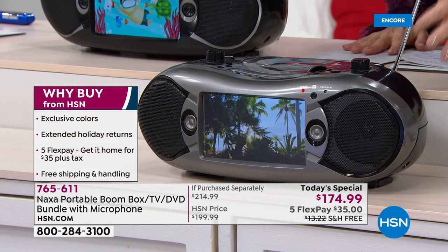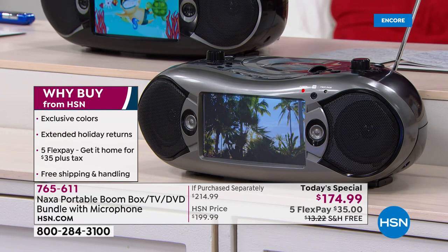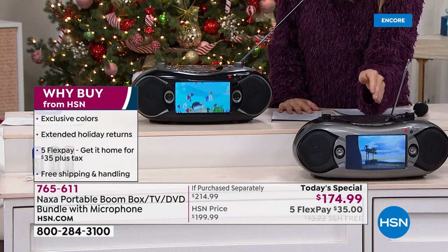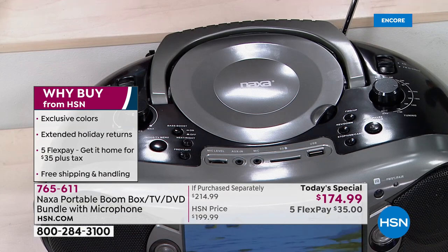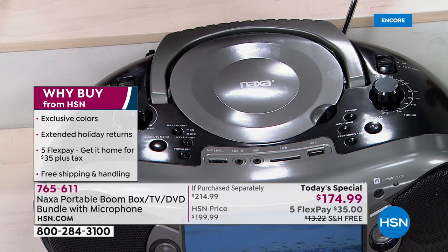It also has Bluetooth speakers. You can stream your music wirelessly from your phone, from your tablet. Did I mention this? It's also a TV. It's a portable television. All you do is plug it in, pop up the antenna, and you'll get all that free TV that's coming in locally — from ABC to CBS, NBC, Fox, PBS, Univision.